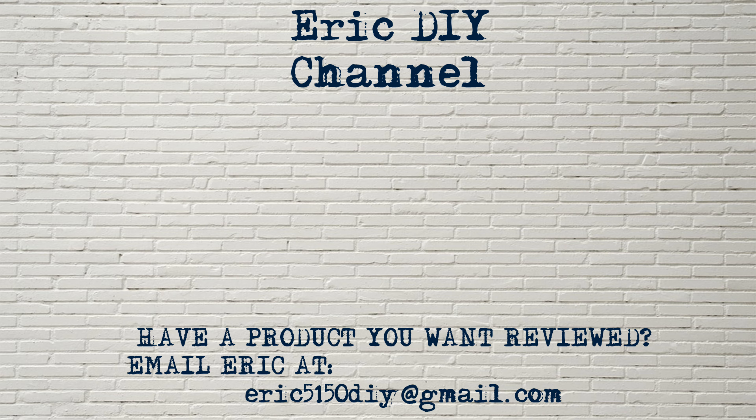If you have a product that you would like reviewed, please contact Eric by emailing him at Eric5150DIY@gmail.com. Have a great day.